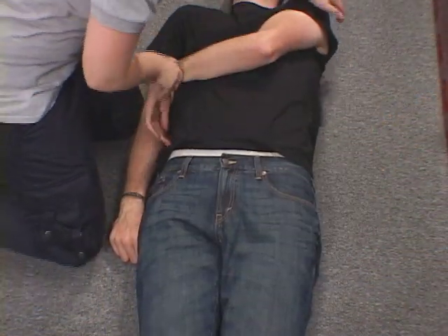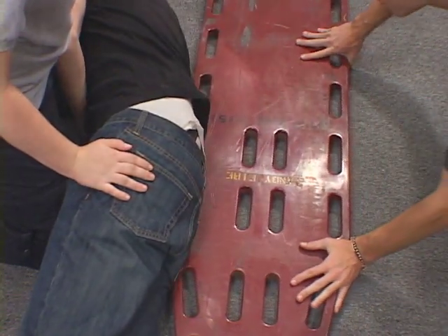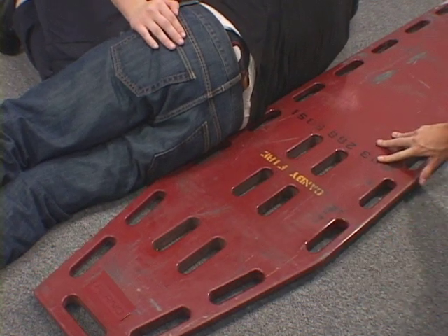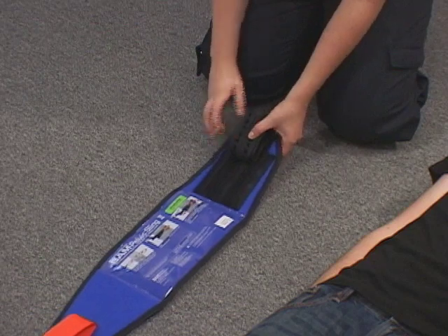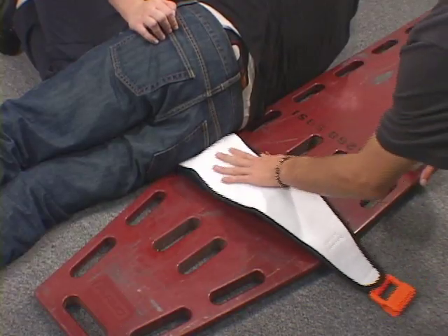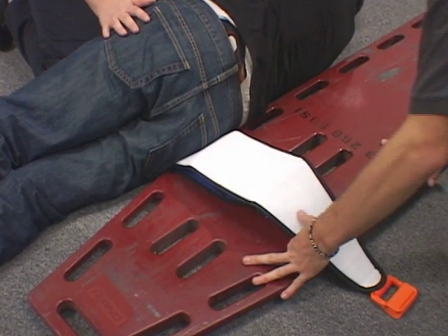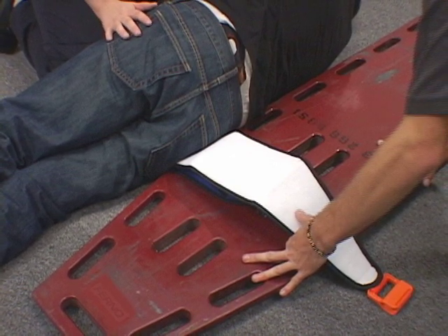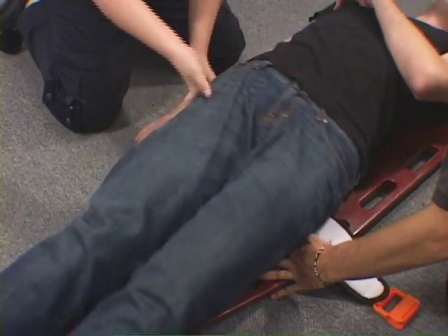If not lying on one side, gently log-roll the patient onto the least affected side. Place the backboard with the distal end at the level of the patient's knees. Create an accordion fold in the end of the sling opposite the buckle side. Place the sling with the accordion fold on the backboard at the estimated trochanteric level. With the backboard pressed tightly against the patient, gently roll the patient onto the backboard and pelvic sling.